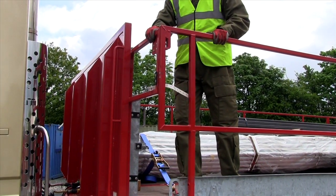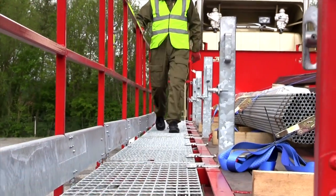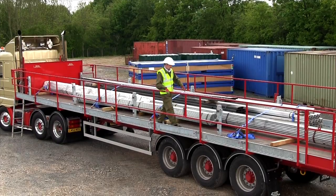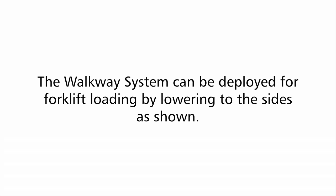The driver can now safely assist offloading by overhead crane. If necessary, the tailgate can be dropped on chains to the horizontal if longer items are to be carried. The walkway system can also be deployed for forklift loading by lowering as shown.